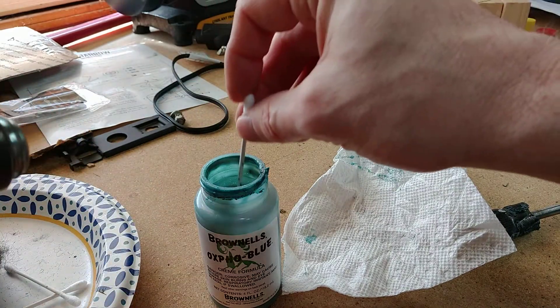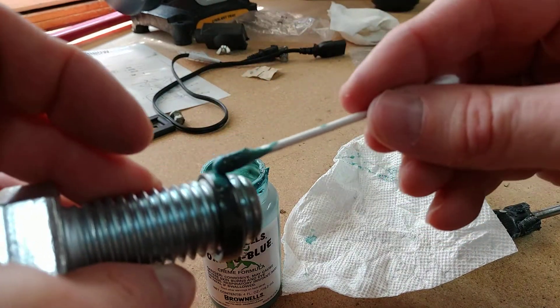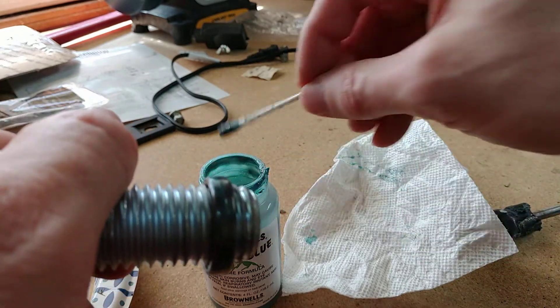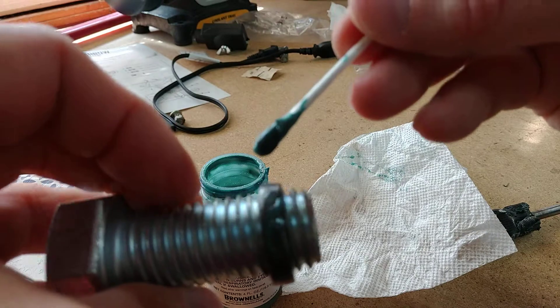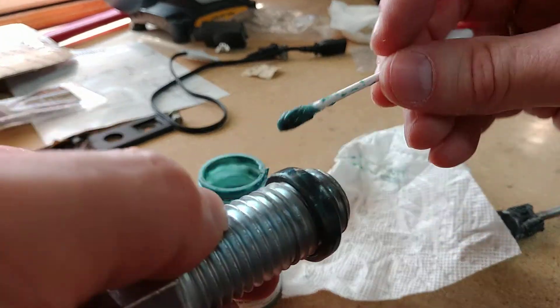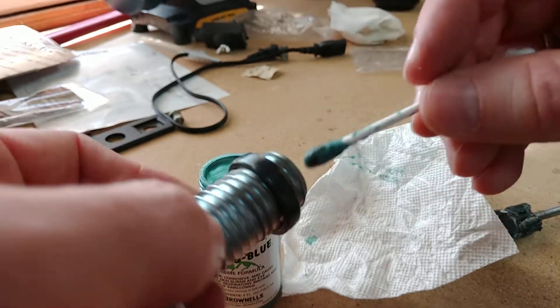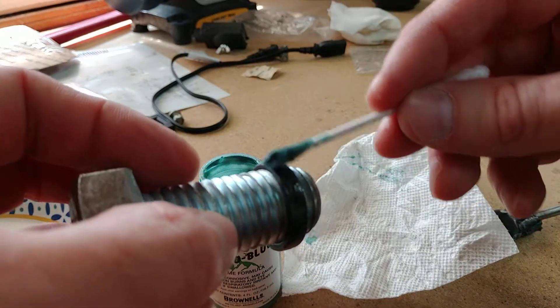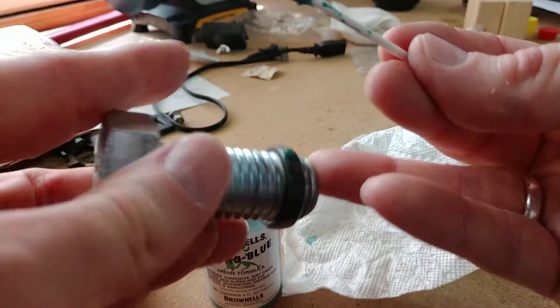Just through wear — just through wearing it through the natural course of the day — it's going to wear down and just wear off, because all bluing is is just a protective coat of rust. Think of it like the green on the Statue of Liberty — on the copper — all that really is is just a protective coat of rust.